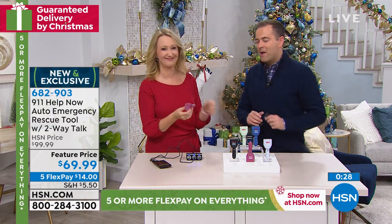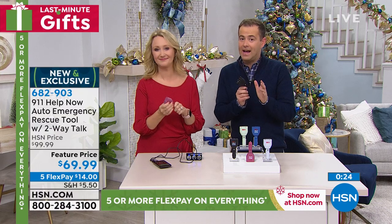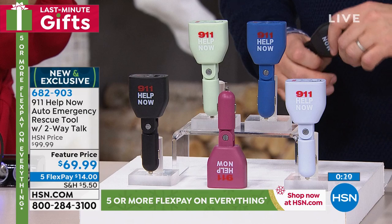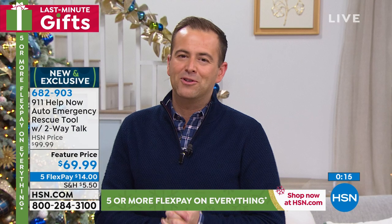Thank you Lori Leland. Thanks to the 911 Help Now team. A brand new product, a new idea, a great idea. Stay in the ordering process for yours — guaranteed Christmas delivery, a thoughtful gift idea for sure. Do the FlexPay — it makes the holidays much more affordable. On the way next we're going to beat everybody when it comes to Fire tablets from Amazon — full size, latest generation.